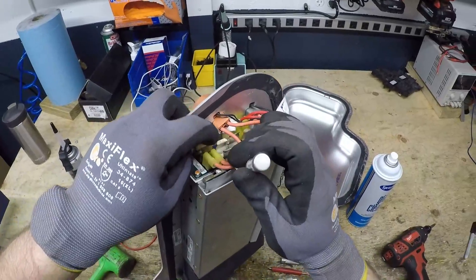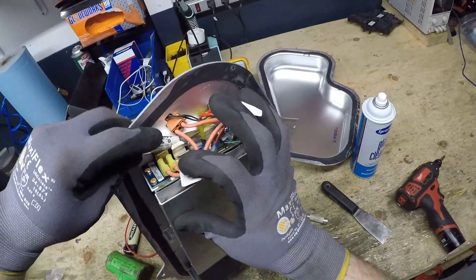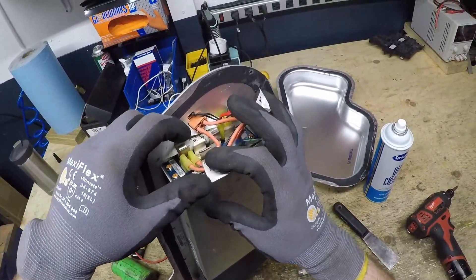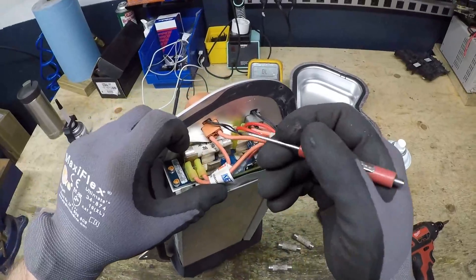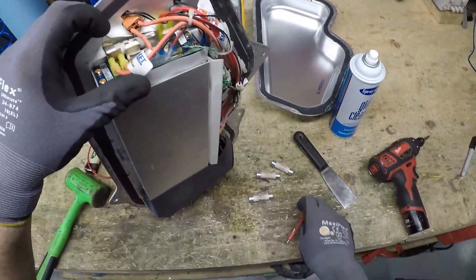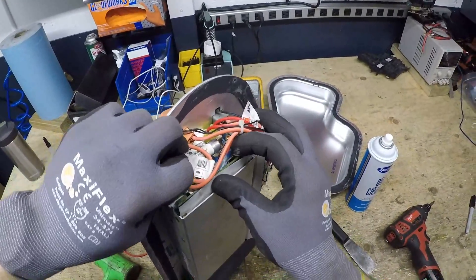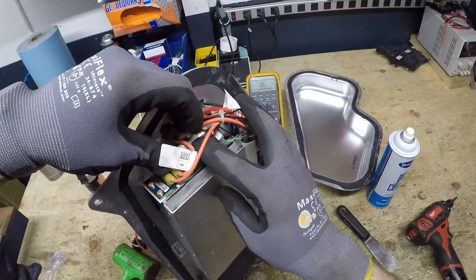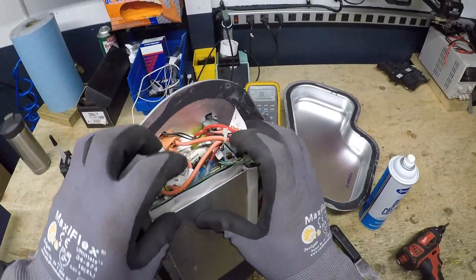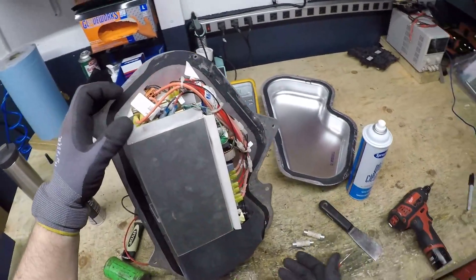I have my replacement fuses. I'm going to start with the one in the back. Make sure that the fuse is in the contacts all the way, even from side to side. There's our other. Two fuses replaced.